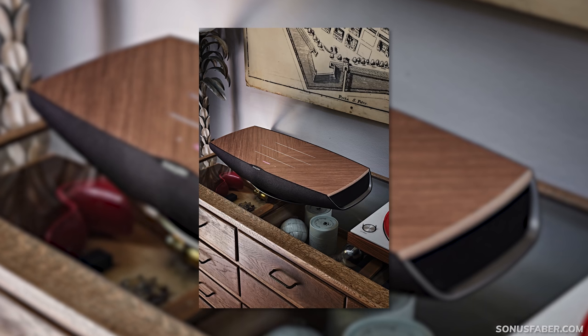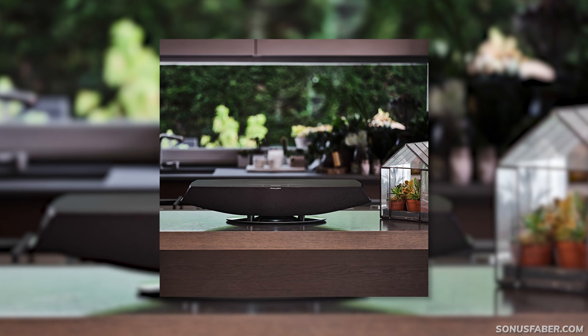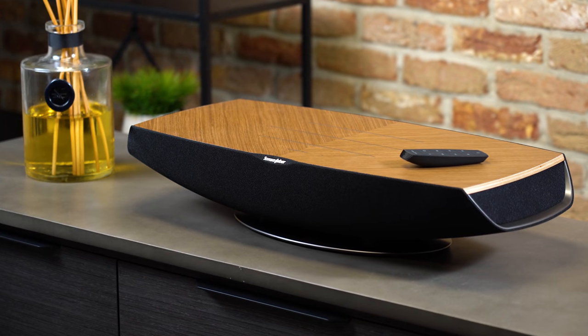It's available in walnut, like the one we've got here, or a graphite finish which will follow in the summer of 2022. From first impressions, both look really premium. Design is at the forefront of any Sonus Faber product and they certainly have that Italian flair.